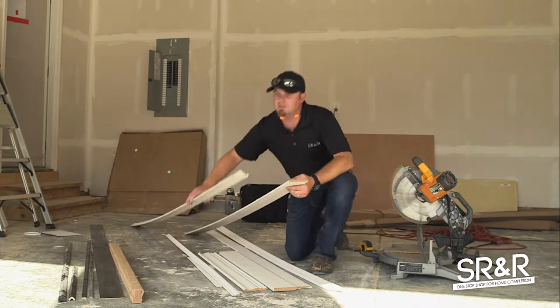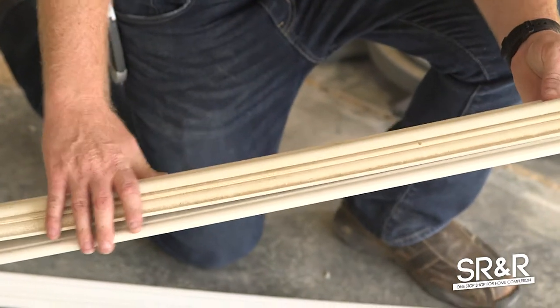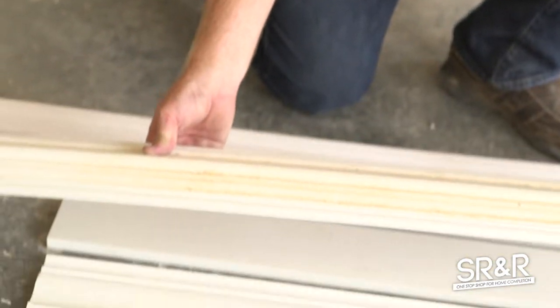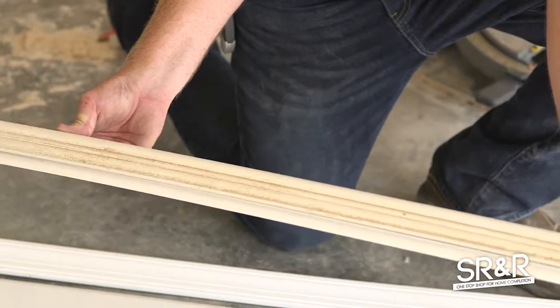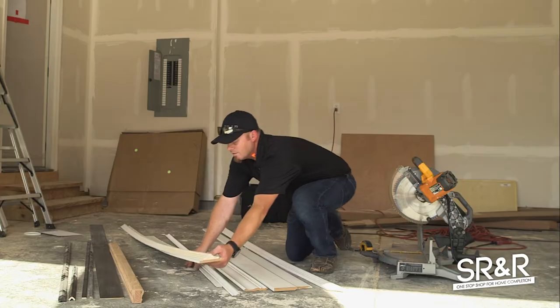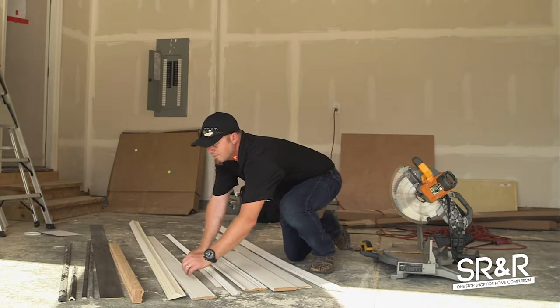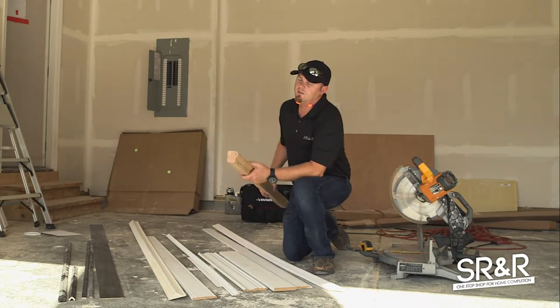This piece right here is a chair rail backer board — it supplies the back surface for your actual chair rail, which is this piece. The chair rail sits on top of it just like that to get a really cool reveal. So this is the chair rail and the chair rail backer — that's a two-part trim.